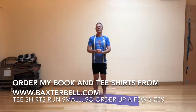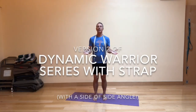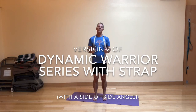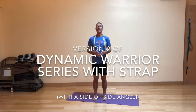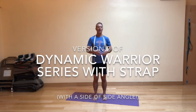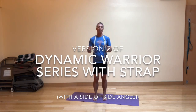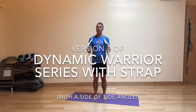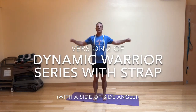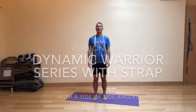The book was co-written with Nina Zolotov. Today I'm excited to share with you version two of the dynamic warrior sequence that I shared a couple of videos back. This is a dynamic sequence that takes you through a couple different warrior variations in addition to a little side angle pose. Today we're going to use the strap as a way of creating a different sort of strength and energy in the upper body.